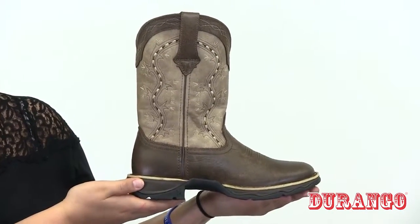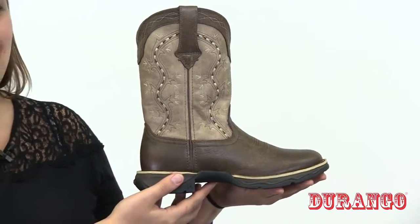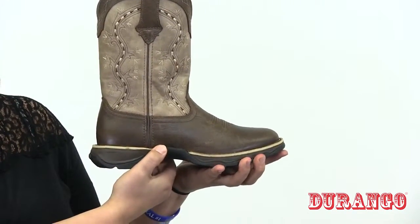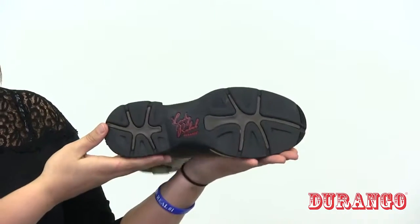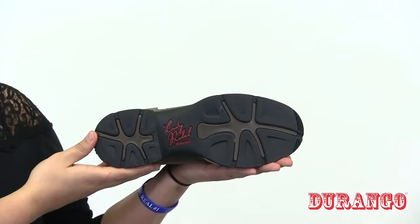The tempered steel shank provides lasting support. The rolled shank area fits the boot securely in the stirrup without slipping out. The slip-resistant, dual-density, and abrasion-resistant rubber outsole will hold up for years to come.